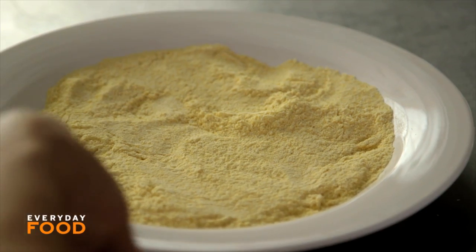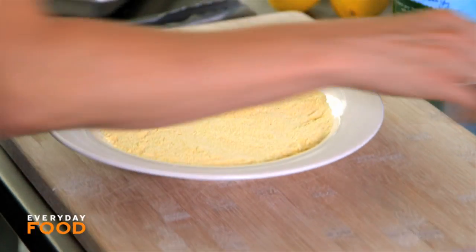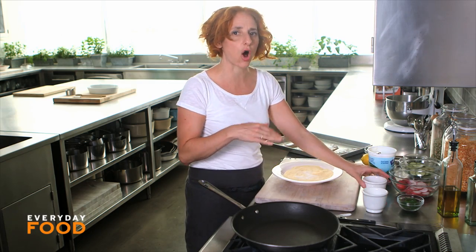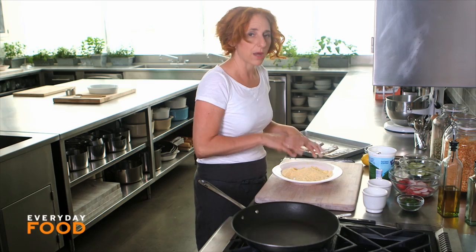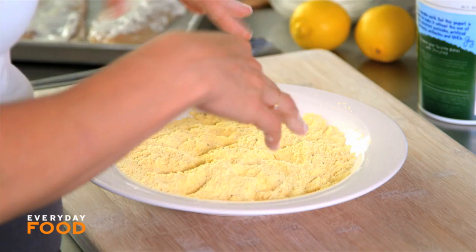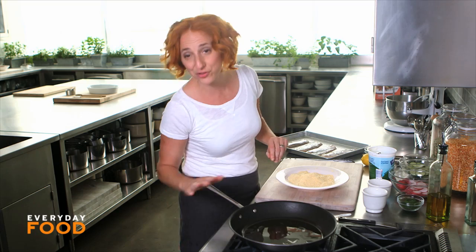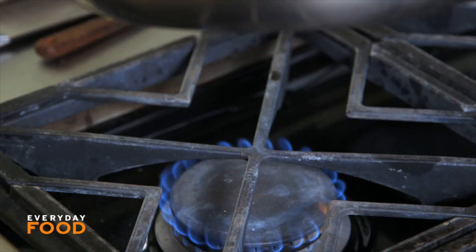Have some cornmeal standing by — I have three-quarters of a cup of cornmeal. Season it with some salt and pepper. It's pretty important that you season all the layers when coating anything, especially your fish, because you really want the flavors to penetrate. If you season just the crumbs but not the fish, it could be a little bland. If you do have skin and you like that crispiness, it actually helps to avoid sticking in the pan.